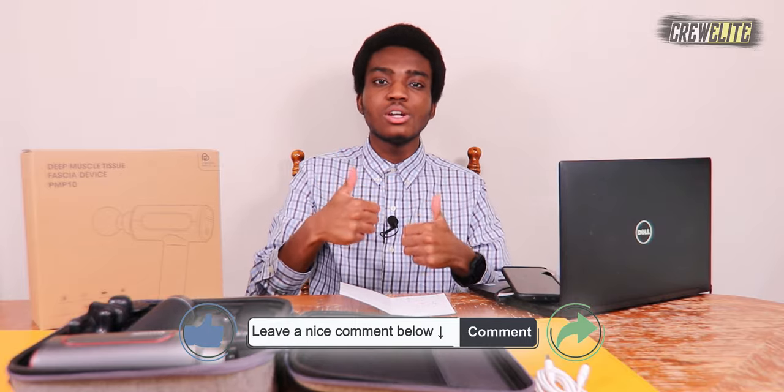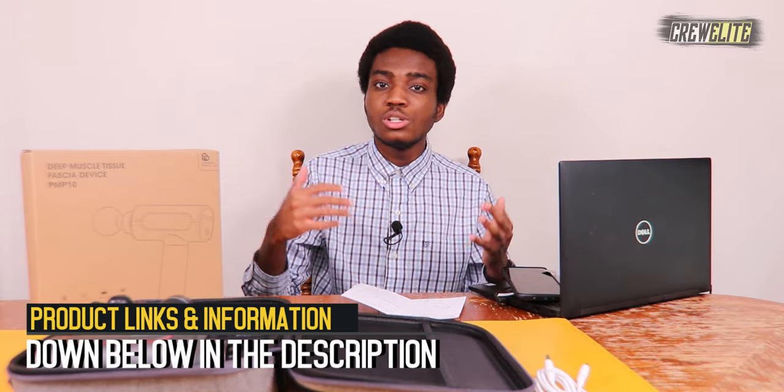Hopefully you guys enjoyed this tech reviews and gadgets episode. If you did, go down below and hit that subscribe button and turn on post notifications. Leave a comment with any questions — I do read and reply to comments. Slam that like button and share this with anybody interested in a massage gun. If you're a company or business owner wanting to work with me, my business email is crew.yt.com. And if you want to check out this massage gun, specifications and parameters are down below in the description.